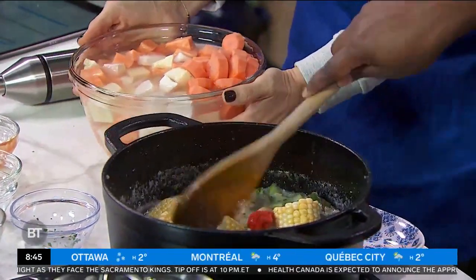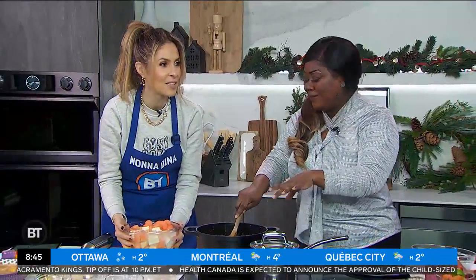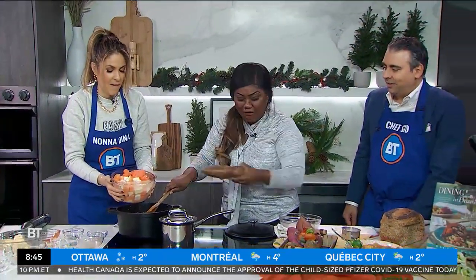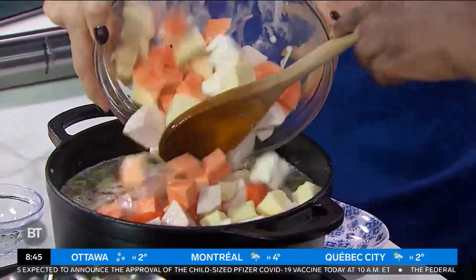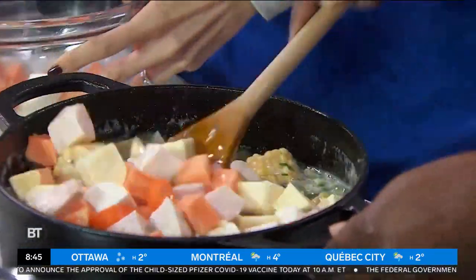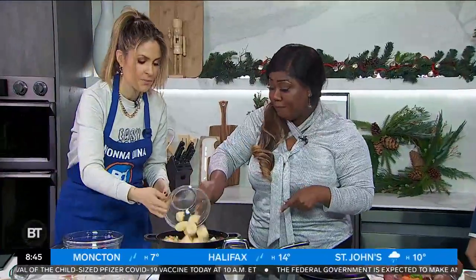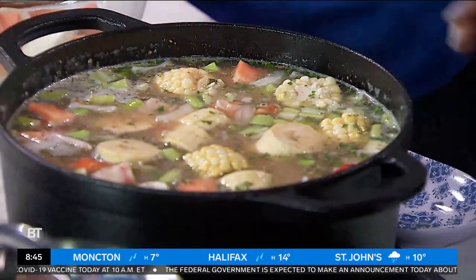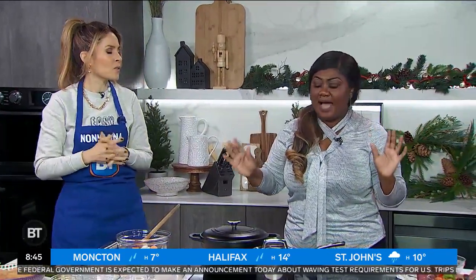And all of our roots and tubers here: Caribbean potatoes, cassava, sweet potatoes, carrots — go ahead. How healthy is that? Plantains — Caribbean plantains give it a sweet, savory flavor. And the top goes on, and in your oven at 350 degrees for approximately 45 minutes to an hour.